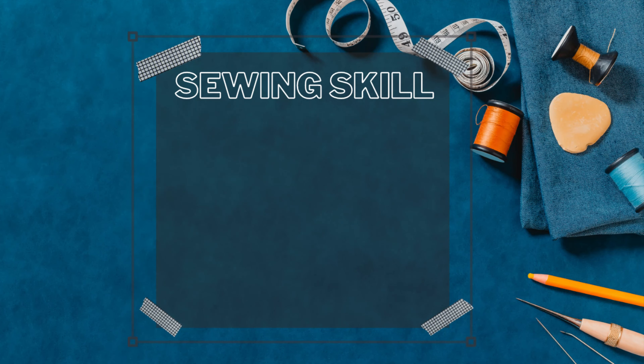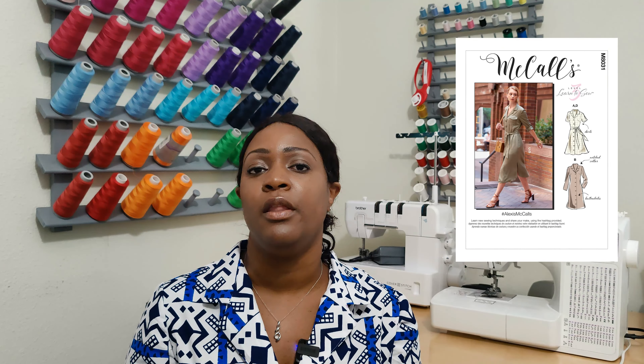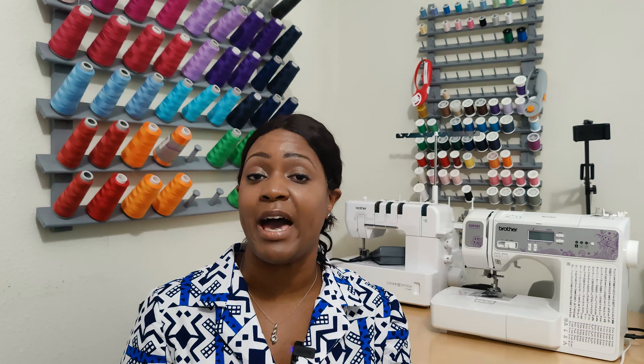Let's talk about the skill level. The skill level for this pattern is rated as a level three easy-to-sew or learn-to-sew pattern on the Something Delightful website and also on the pattern. What that means is your intermediate beginners, because you need to learn how to do buttons, buttonholes, put on collars, and stuff of that sort. I would agree with this — I would actually say it's a level two, being an intermediate beginner.